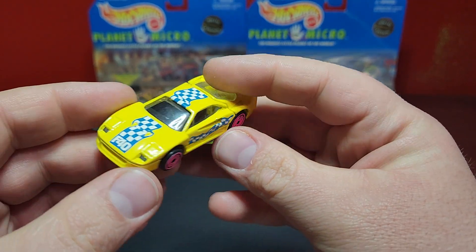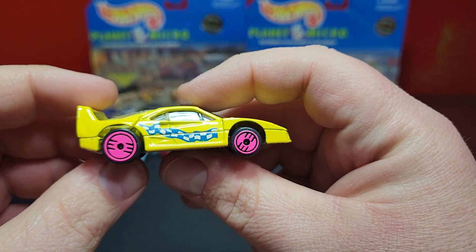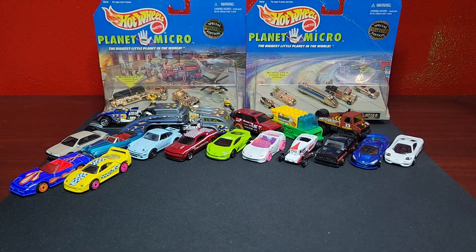Such a good casting — I really wish Hot Wheels could bring this casting back with the opening parts. A buddy was cleaning out a garage and was like 'hey I found a couple Revealer things, you want these?' — I said yeah, I'll throw them on the channel.